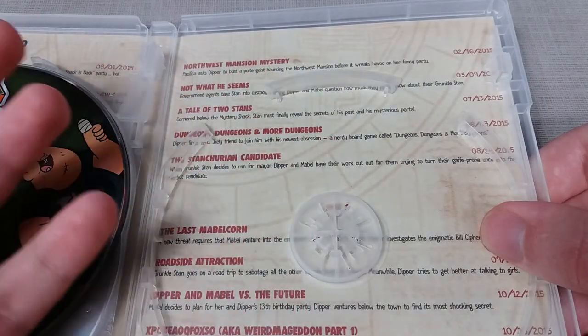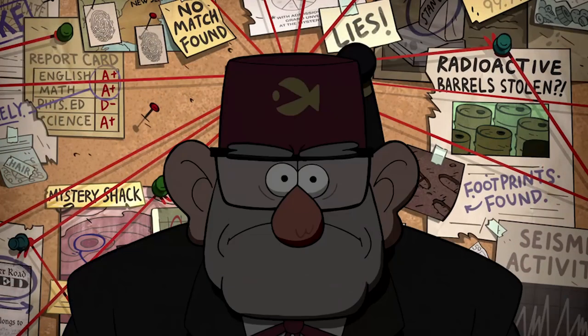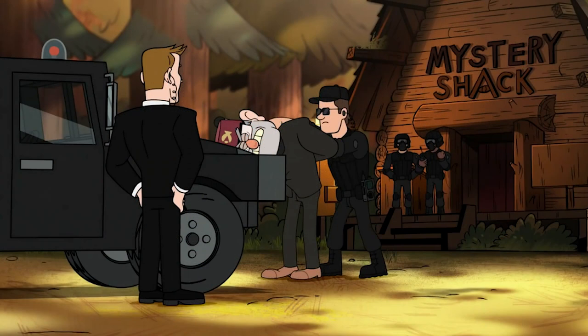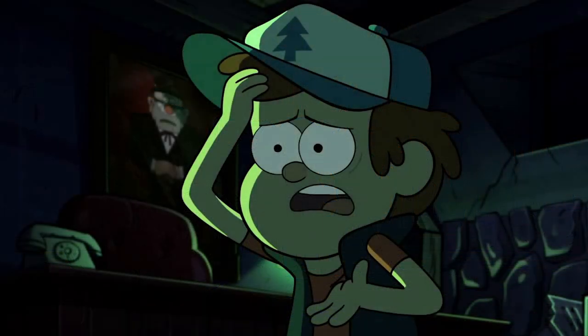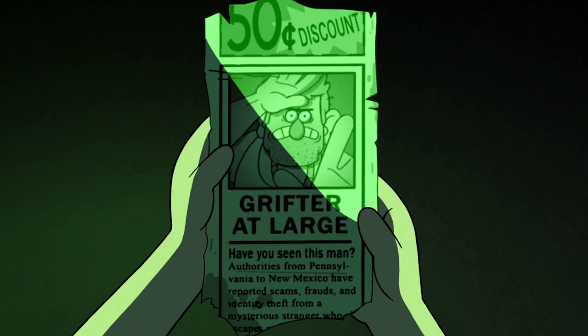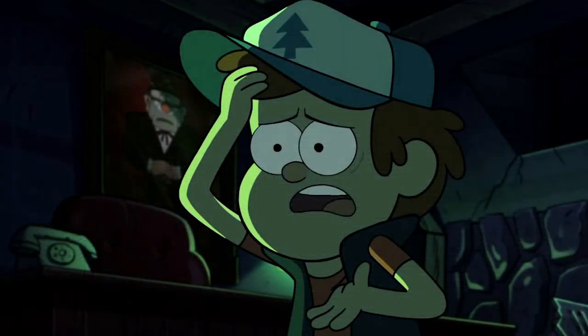The next couple of episodes are some of the biggest in terms of overall plot reveal and payoff. Not What He Seems relates primarily to Grunkle Stan's character — he is still continuing the portal experiments in the basement, which attracts the government's attention again. He is taken into custody, and while this is happening, Dipper and Mabel try to figure out what Grunkle Stan has been up to. They feel betrayed looking into his past, finding various shady bits of information and CCTV footage of him in illegal exports, and as the audience, we feel exactly the same way.